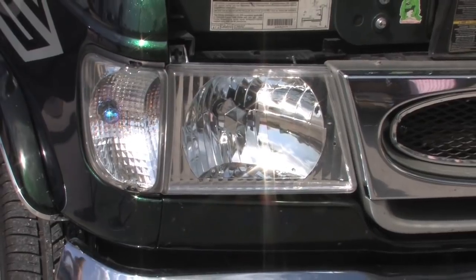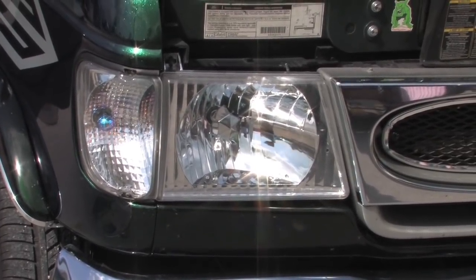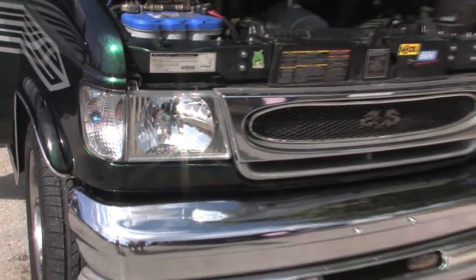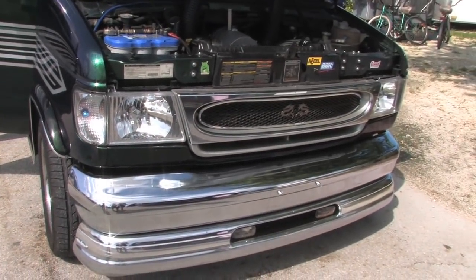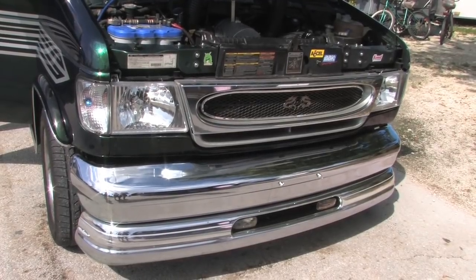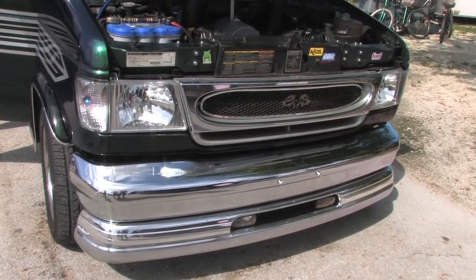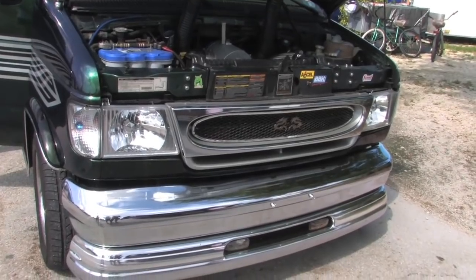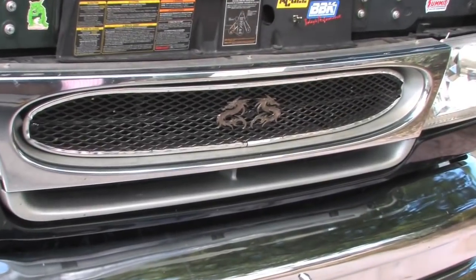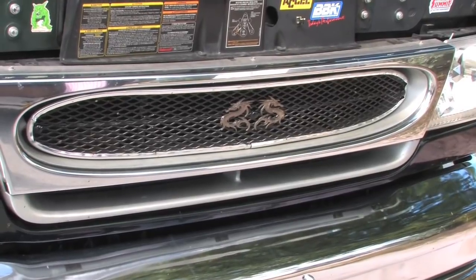My front marker and headlights are made by a company called Eagle Eye, which as I understand they do not make these anymore — you have to buy them from somewhere in China now, kind of hard to find. I added on to my front grill; they don't make anything for this particular vehicle so I had to fill that in to give it a sportier look.